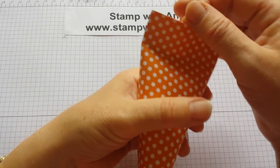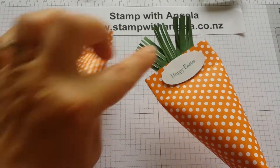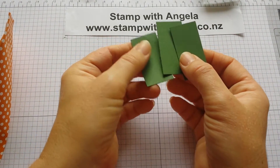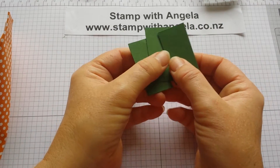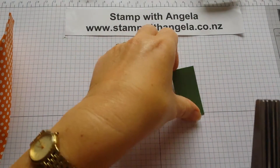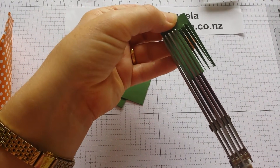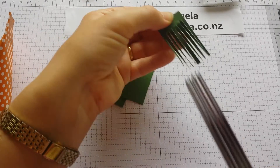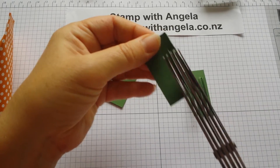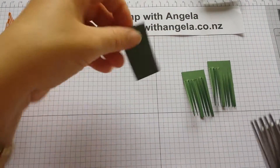Then we need to prepare our little topping part. I've got three pieces of cardstock — it's garden green, but whichever green you like. It's just one inch by two inches and I'm going to use my fringe scissors to cut. I'm just going to go down most of the way like this — I just need a little bit to staple to. Do that on three pieces.